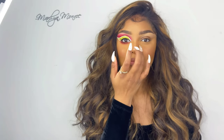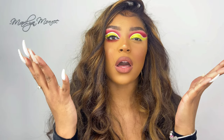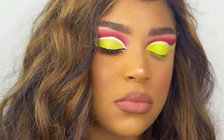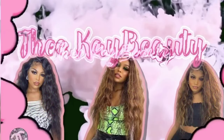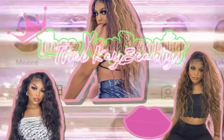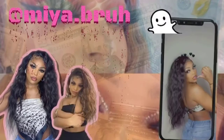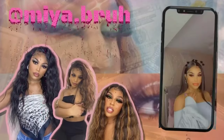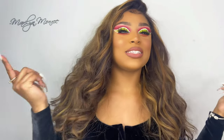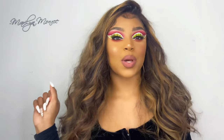Hi y'all, I'm back with another tutorial! If you want to see how I got this look, then keep on watching.